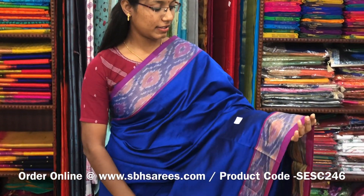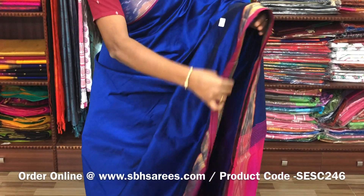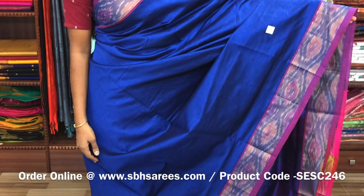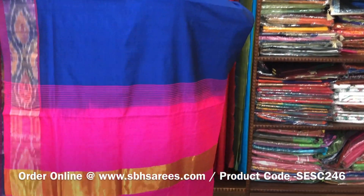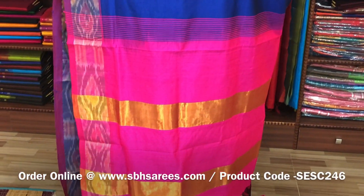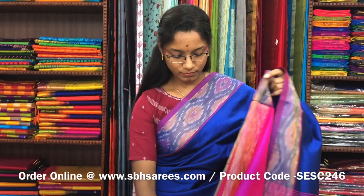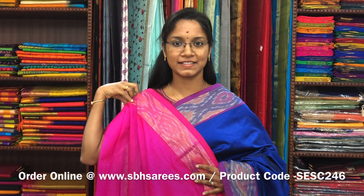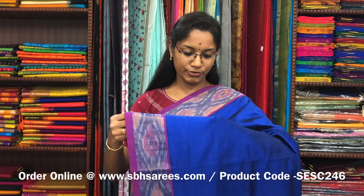There is a semi silk cotton saree in violet and pink combination. In this we have a pochampalli border. The entire body is plain in violet color with a zari pati pallu in pink color and a plain pink blouse. The price of the saree is 1390 and the product code is SESE246.